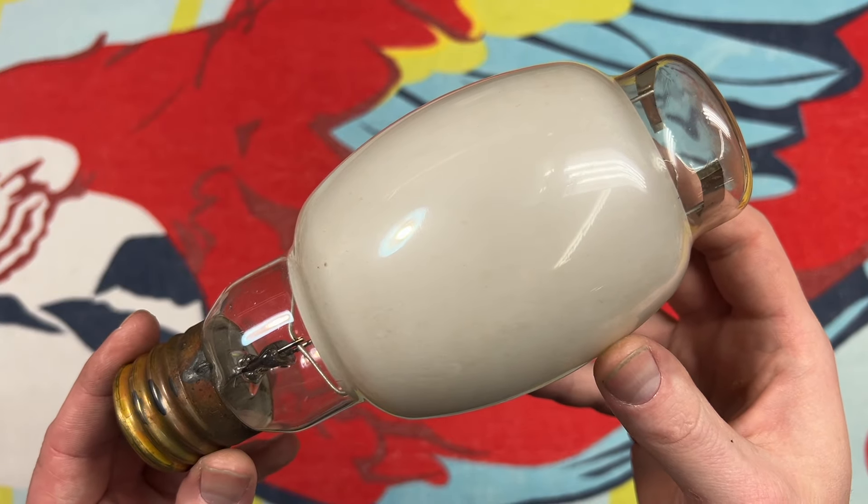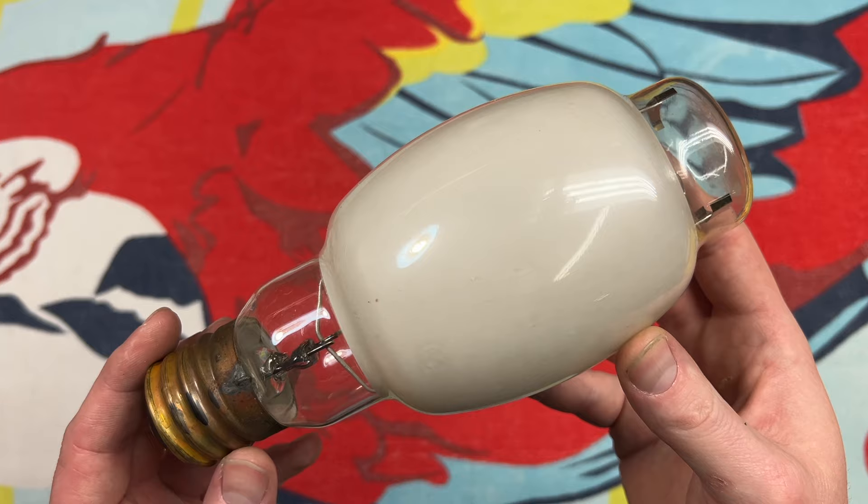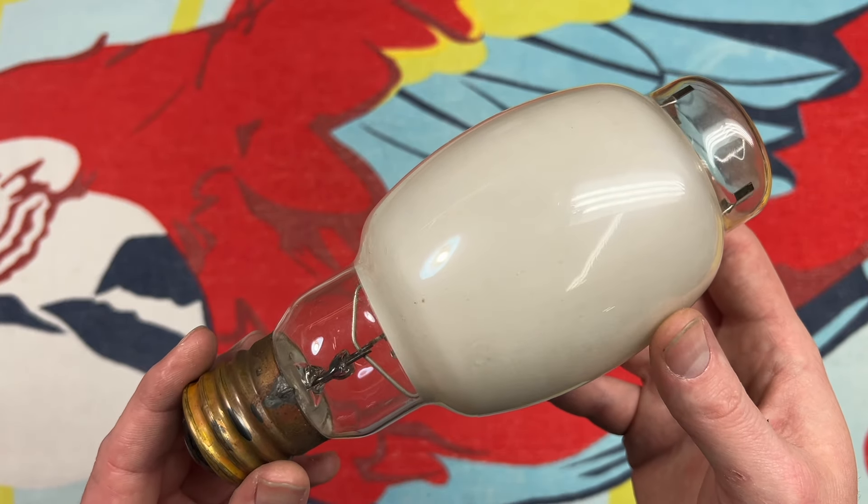Hello everybody, today we're going to be taking a look at what I believe to be quite an early Westinghouse Lifeguard Bulb — 175 watt mercury vapor with deluxe white coating.